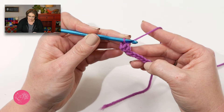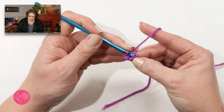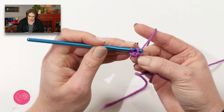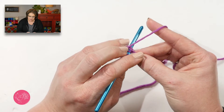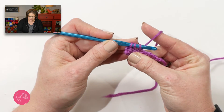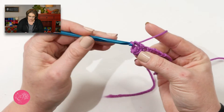To do the remaining linked double crochets, you will take your hook and insert it through the middle horizontal bar, yarn over, pull up a loop, insert your hook into the next chain, yarn over, pull up a loop. We have three loops on our hook — yarn over, draw through two, yarn over, draw through two.